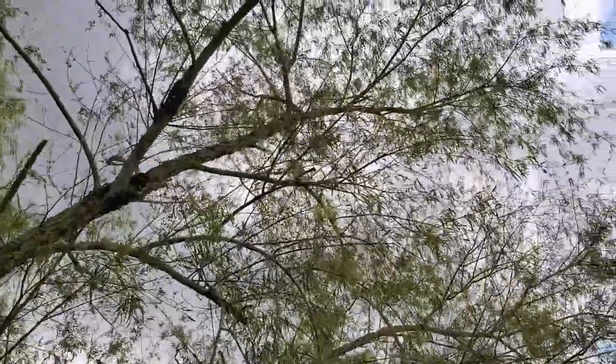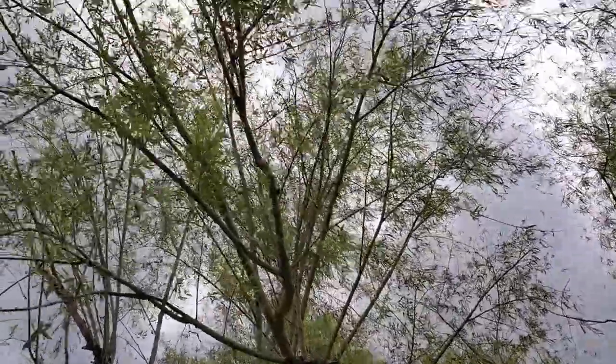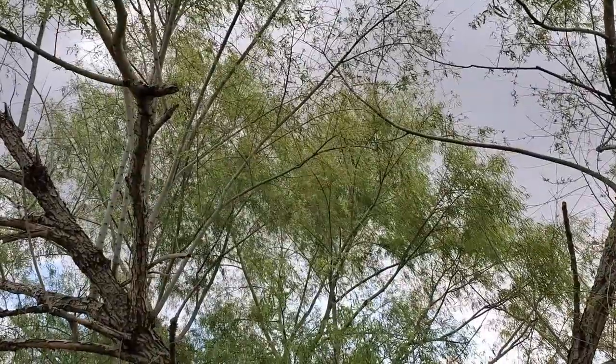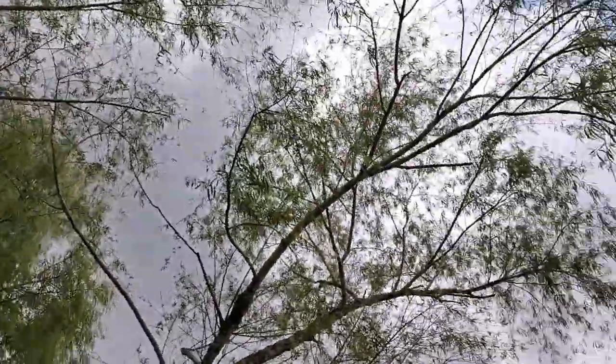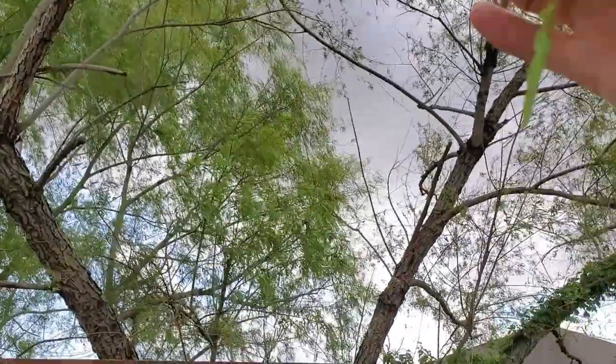Okay, so this is a black willow, Salix nigra. It's overhanging the Walgreens parking lot. The other one over there that's a little farther away is thicker and denser, but this is pretty nice. Something's really chewing up the leaves — there's a lot of insect damage on here.